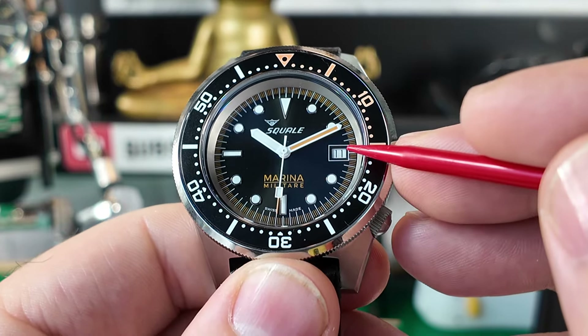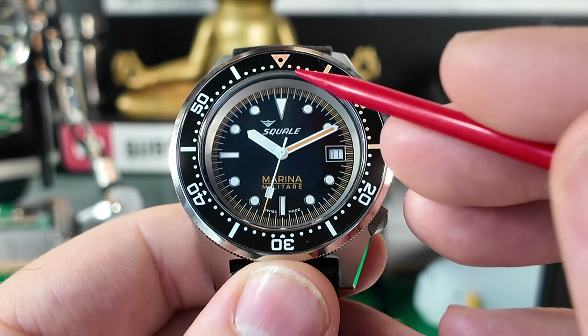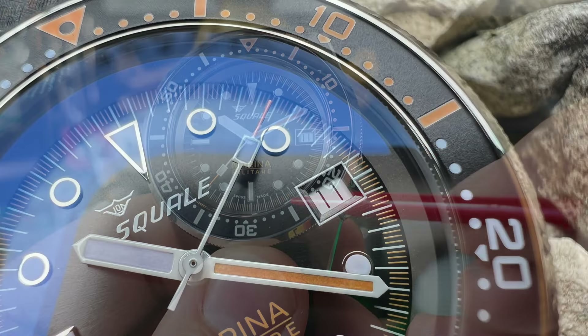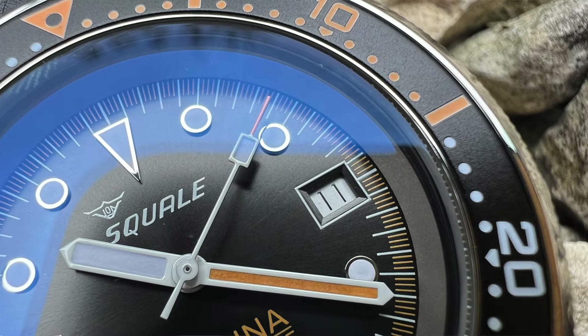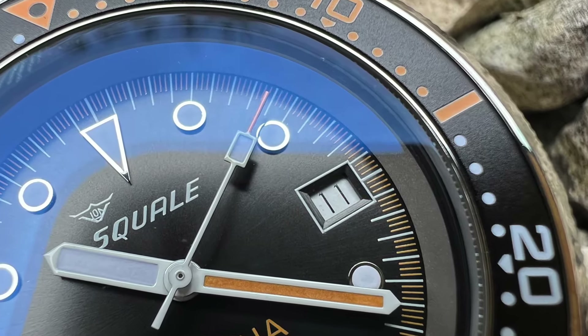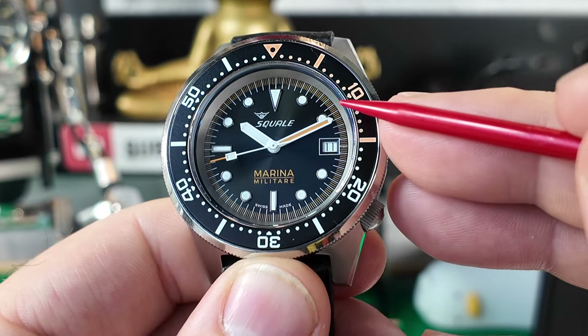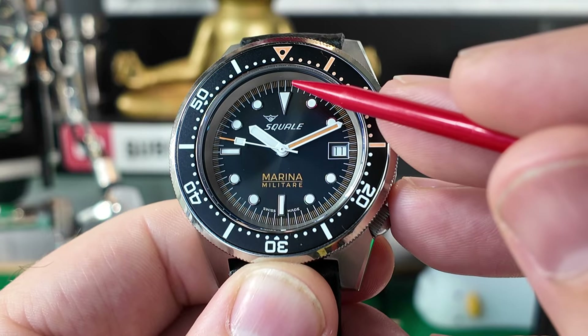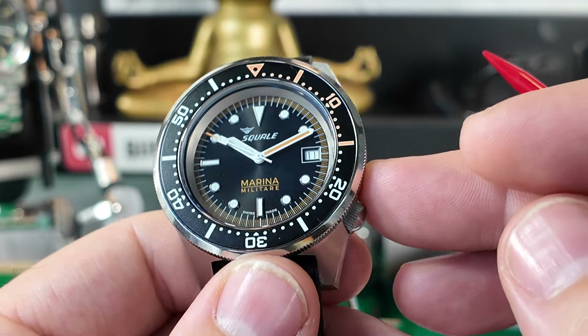You do have the date at the three o'clock position. I think they may have overdone it a little with the amount of markers on the minute track — possibly they could have kept the markers at the 5, 10, 15, 20 positions longer and the ones in between a little shorter, but I'm being nitpicky on that one.